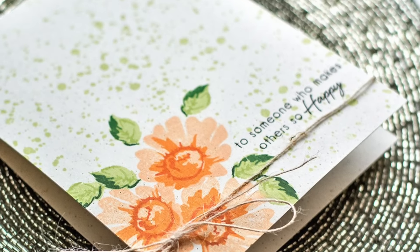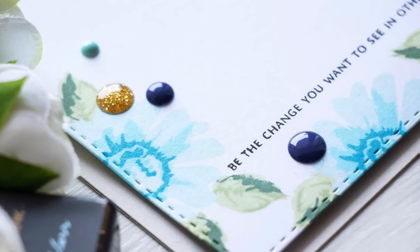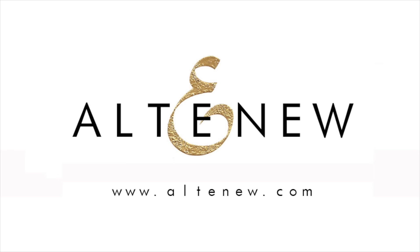This Daisy Stamp Set is a high quality photopolymer stamp manufactured right here in the USA. To find out more about the Daisy Stamp Set and other available products, please visit us at Altenew.com.